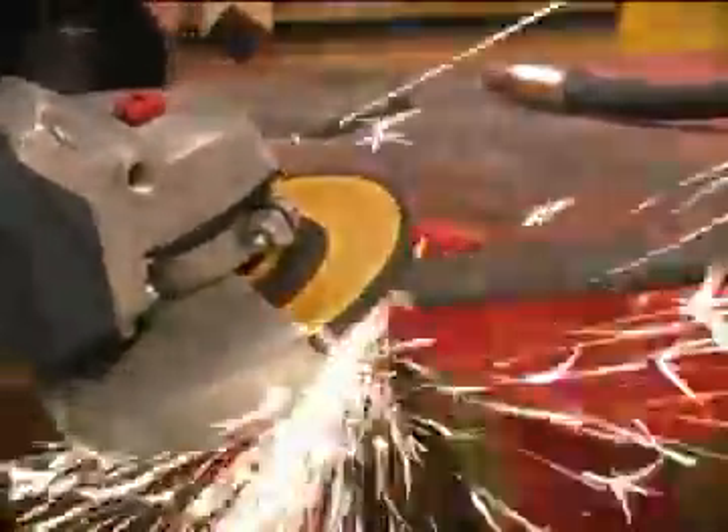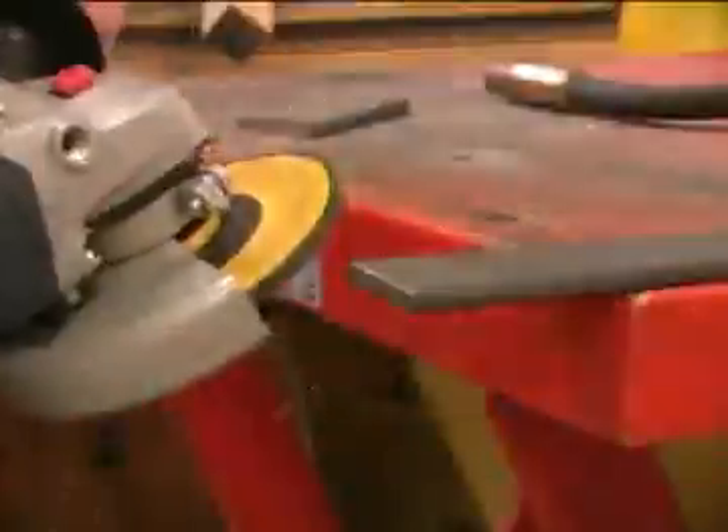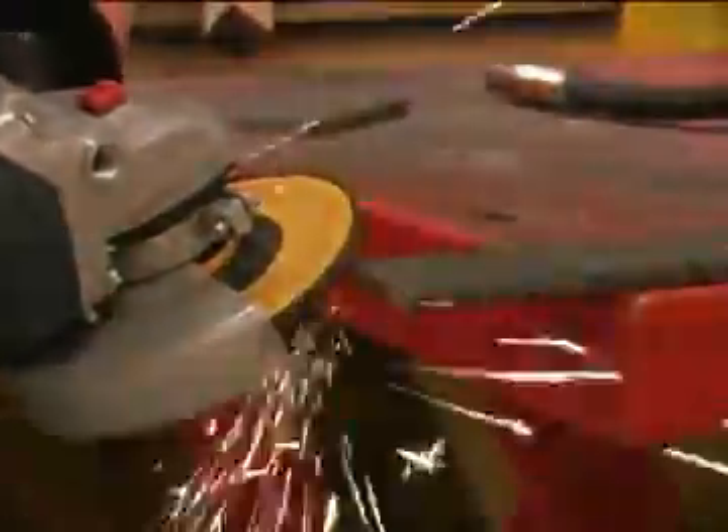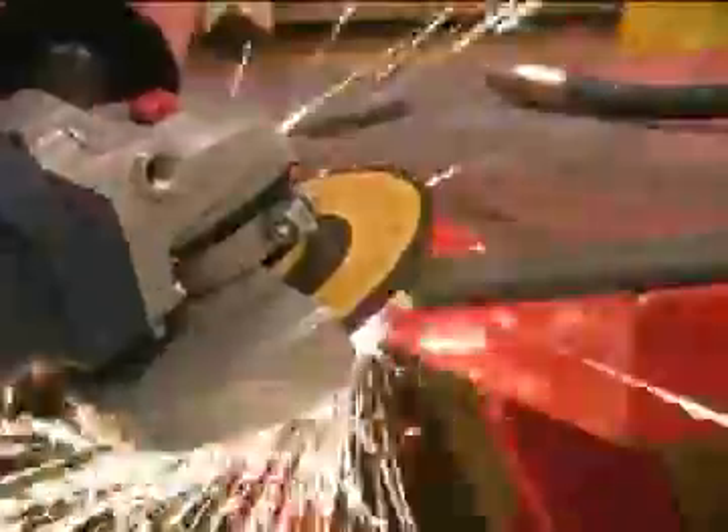If we grind a bevel on the edges of both pieces to be joined, we effectively reduce the thickness of the metal the welder has to penetrate. We want to create the sides of the bevel at roughly a 45 degree angle. We don't have to be ultra precise with this angle — just eyeball it and get it close to 45 degrees.